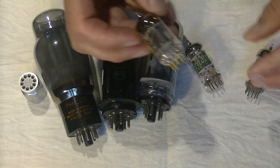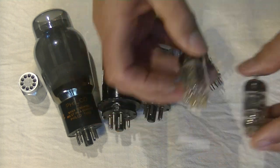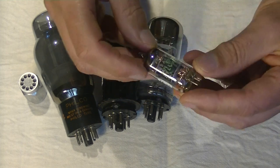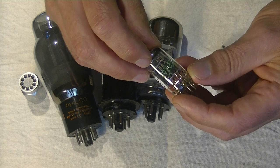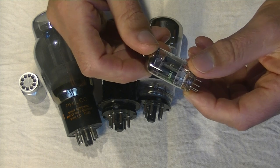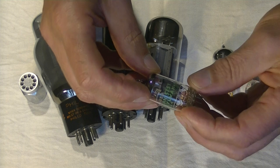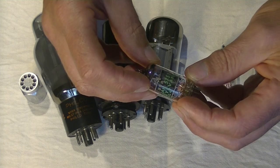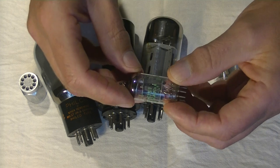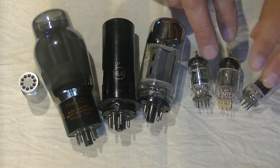And this tube — the Bugle Boy — and this tube, which is a variant of the 12AX7: this is a Sylvania Gen 5751. It's a higher-spec 12AX7 designed, among other things, for the aero industry, for avionics. So it's basically a heavy duty 12AX7. All these tubes are very similar.